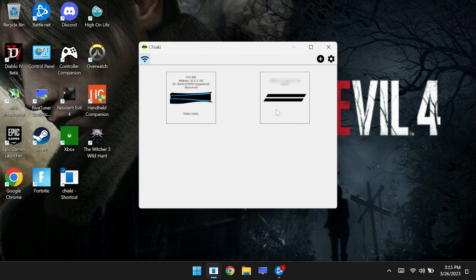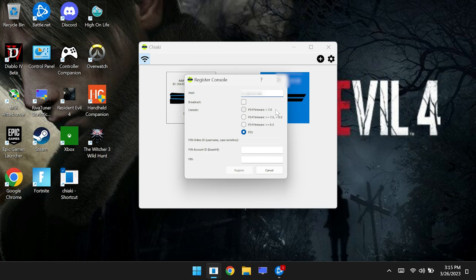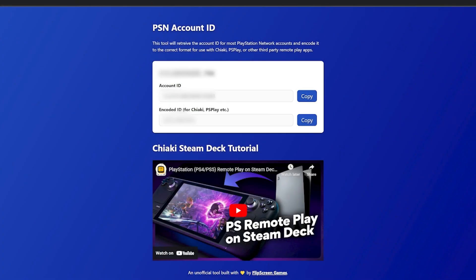Next, we need to obtain our PSN account ID and PIN. To do that, all we need to do is go to this website called PSN.flipscreen.games, enter your PlayStation username, and then it will give you your account ID and your encoded ID. The one that we're going to need is the encoded ID.